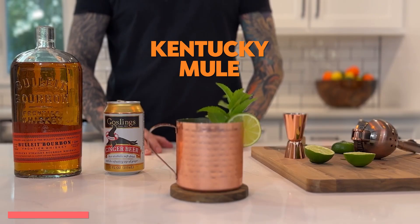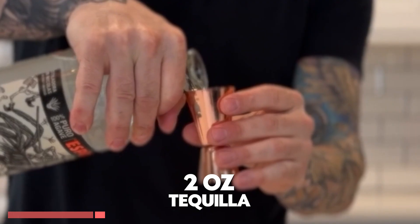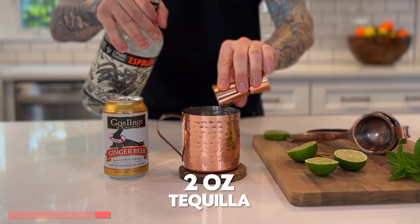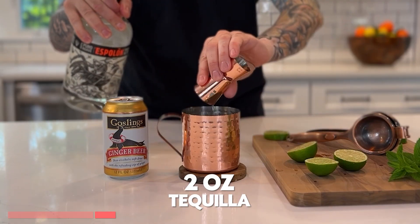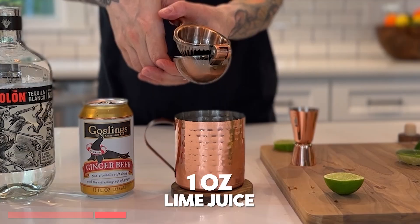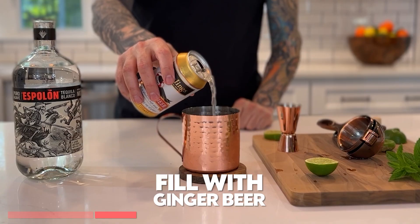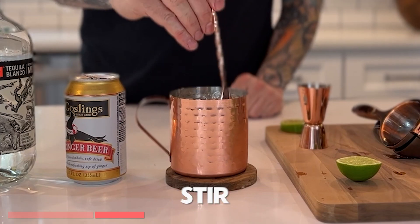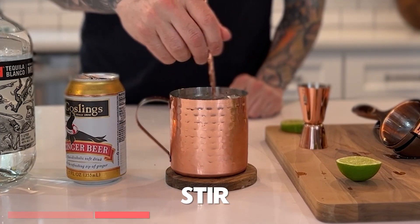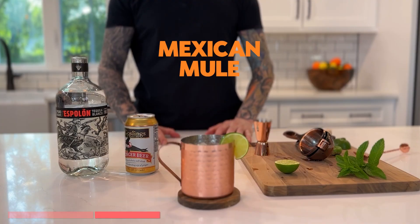And there you have it, a Kentucky mule. The Mexican mule. First, we'll add some ice to our cup. Add two ounces of tequila. One ounce of lime juice. Fill the rest of the drink with ginger beer. Give it a stir. Garnish with a lime wheel. And that's a Mexican mule.